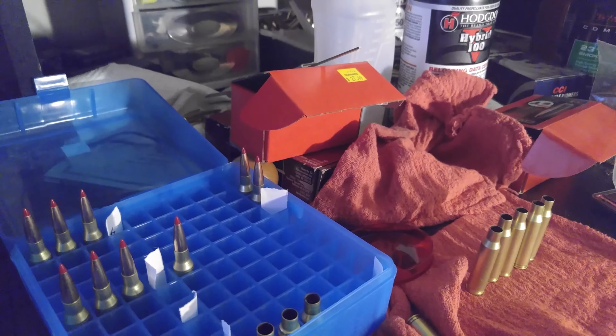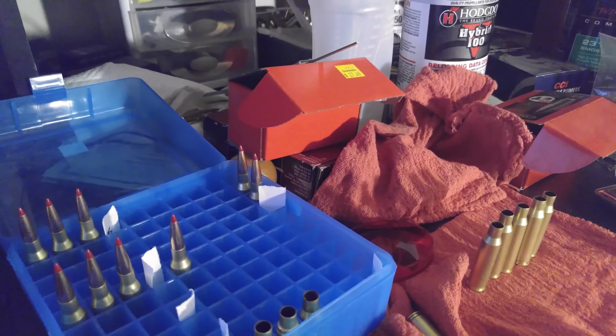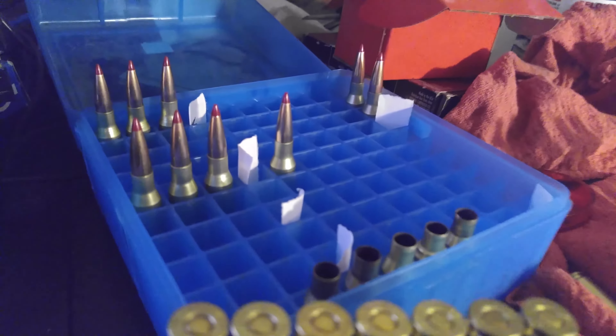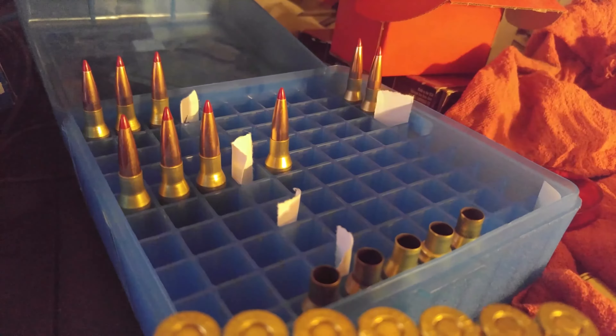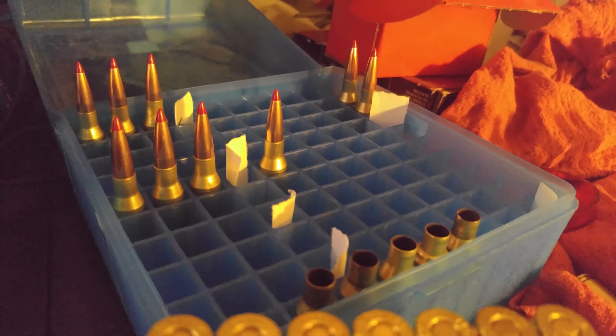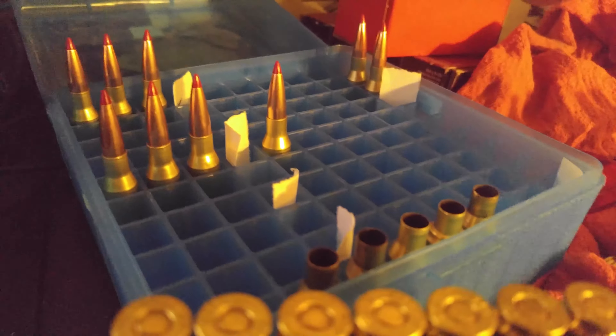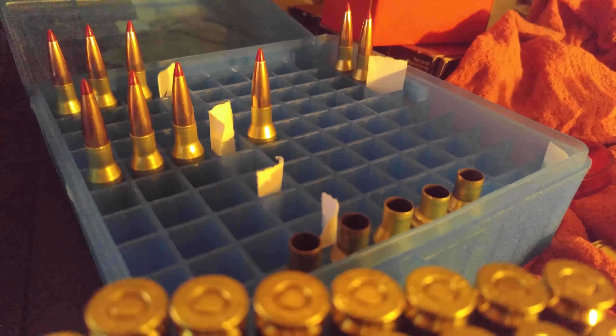I'm going to load a bunch more and then pick up some Varget powder and some RL17 powder. I've read some good things about both of those. Hornady's fastest load for the 162 grain ELD-X bullet uses that RL17 — the Alliant powder — so I'm going to pick some of that up and try it.